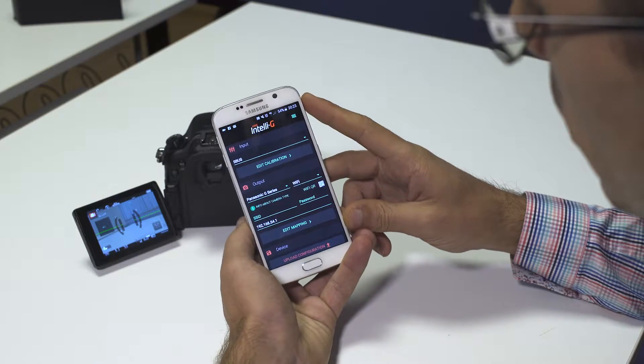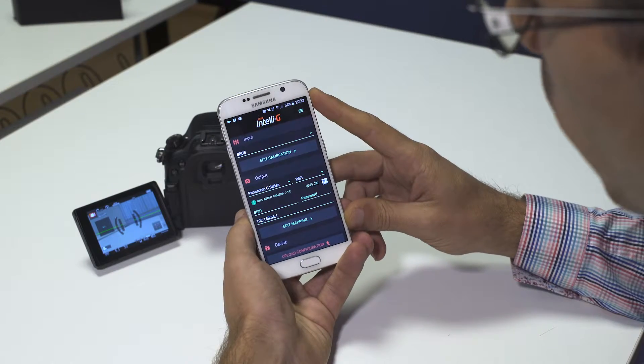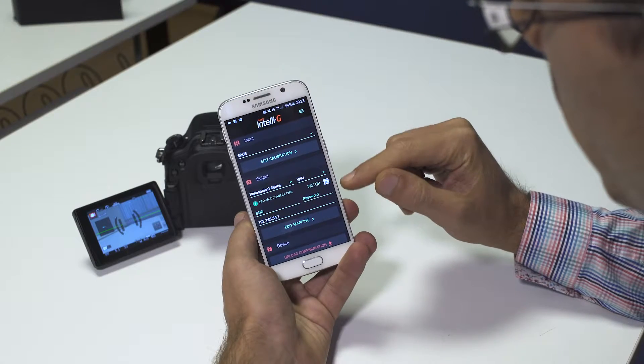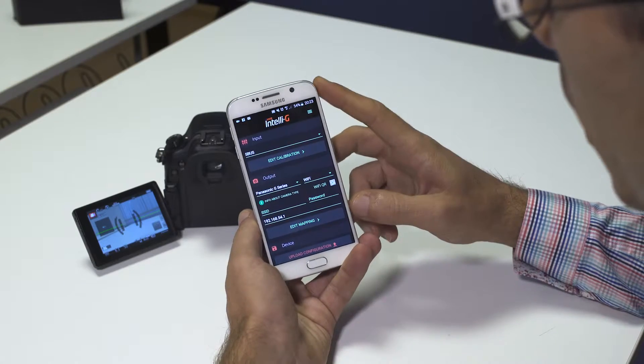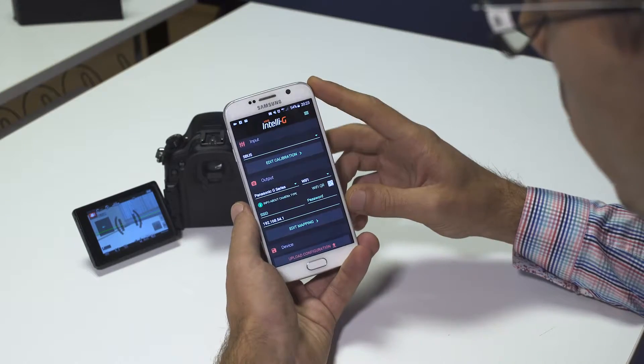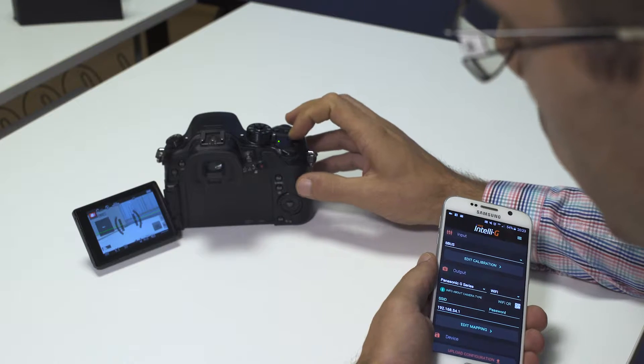You'll have to input a series of credentials regarding the Wi-Fi of your camera. But to simplify this for you, we have implemented a QR code scanner inside the Intelli-G app. Before I show you how to use the QR code scanner, let's see what we have to do on the camera.